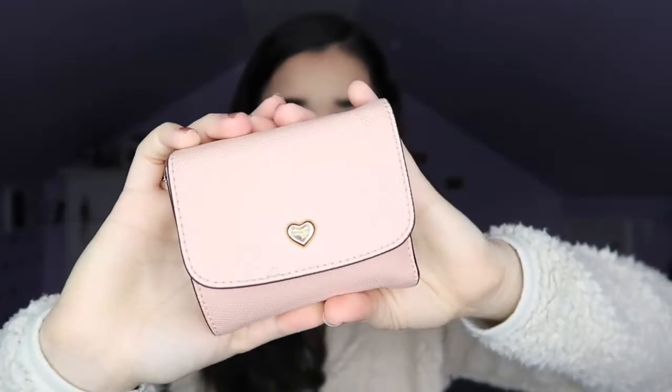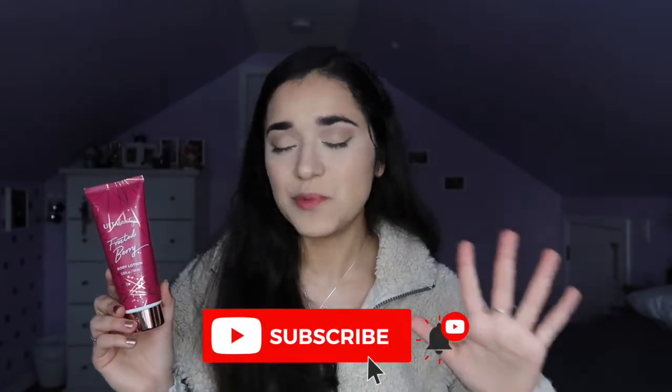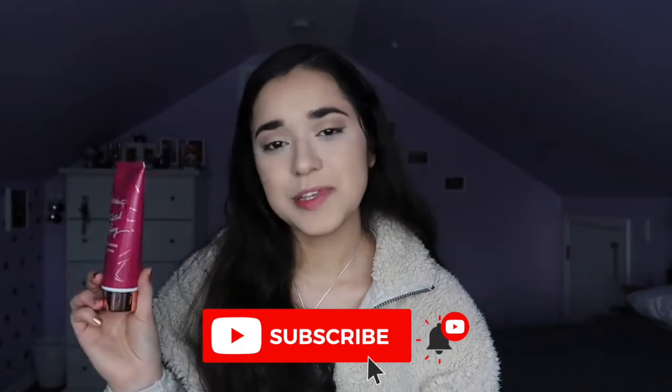In the main compartment I keep my wallet, which is from Coach. It's super pretty with beautiful detailing and a gorgeous pattern inside. I got it about two years ago during their Valentine's Day sale. I also keep a lotion in here — this one is from Ulta in the scent Frosted Berry. Living in Chicago, my hands always get dry in the cold, so I make sure to always have lotion with me. My friend gave me this one for my birthday, so I've been using it.